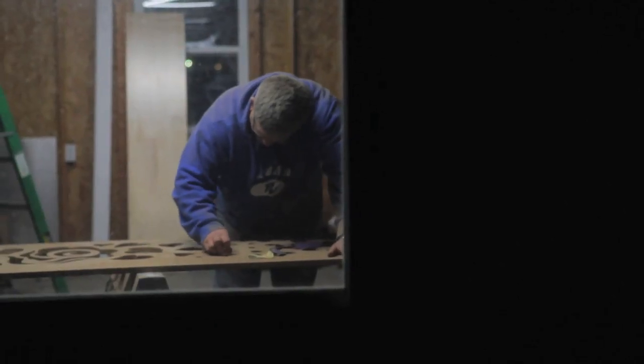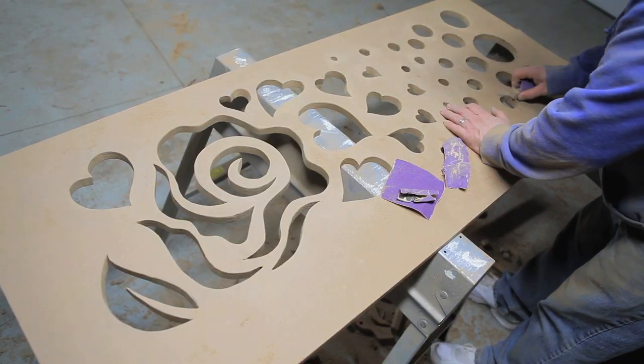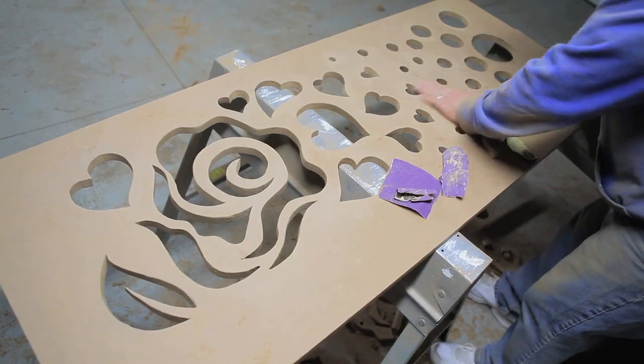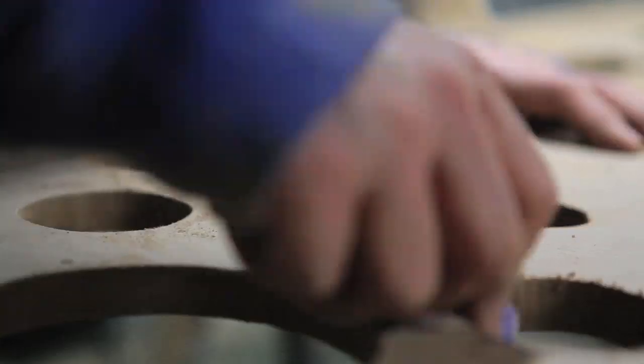Sanding your project is going to be the one thing that's going to make your radiator cover look really great. After you've cut it out, you're going to have little rough edges and maybe jump points where the blade wasn't totally smooth. You're going to want to smooth all that out with sandpaper, so that when you're painting, you have a nice clean surface.